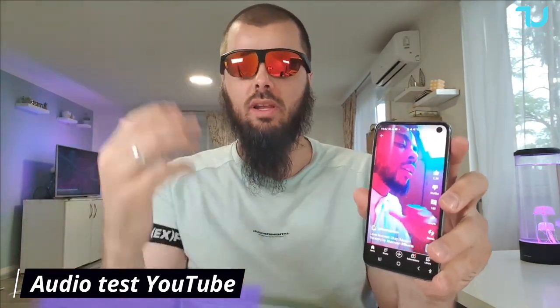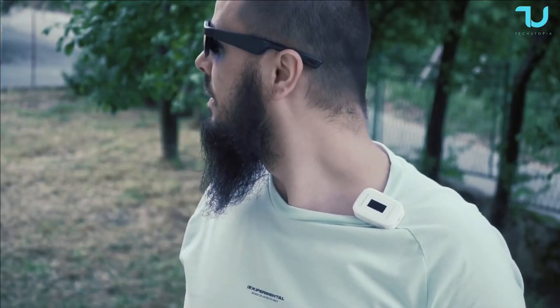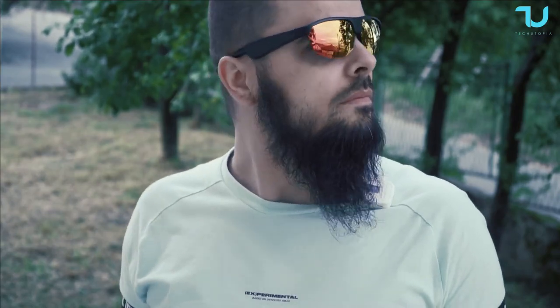Hey guys, quick test indoors — three things we're gonna test. Right now I'm judging the sound quality, the audio quality of these glasses, and the loudness. I'd give it an 8 score — average score for glasses that are super cheap, not 100 bucks. Completely acceptable.